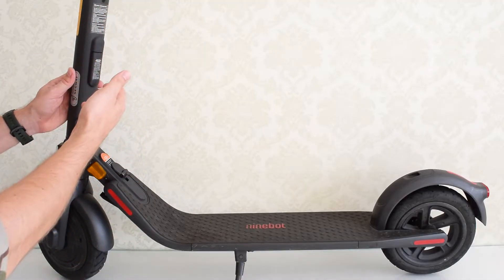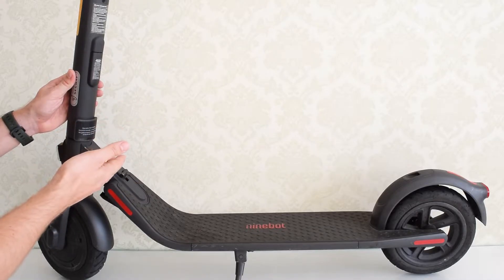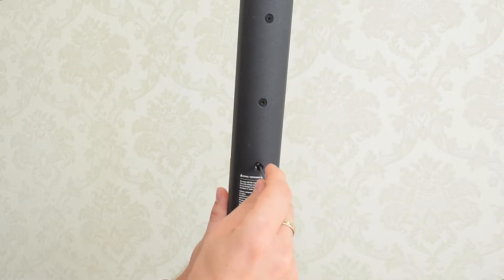Now let's attach the external battery and see how it affects the range, speed and the overall performance of the scooter. The first thing we need to do is remove these three screws from the stem.